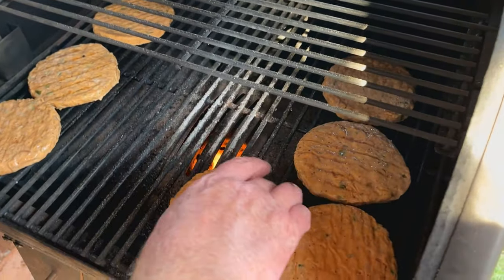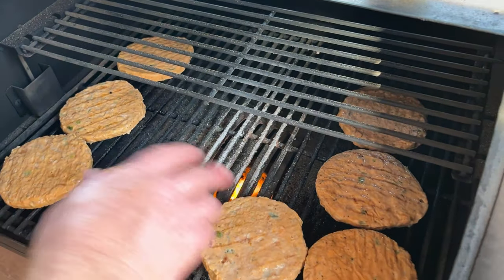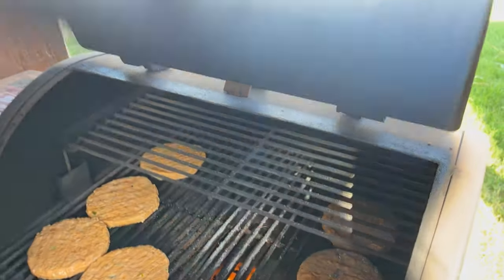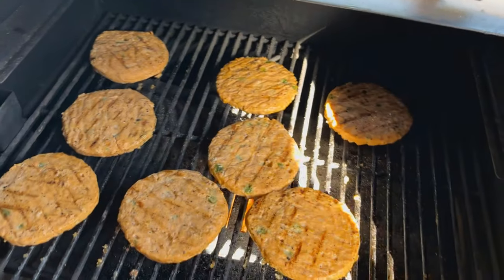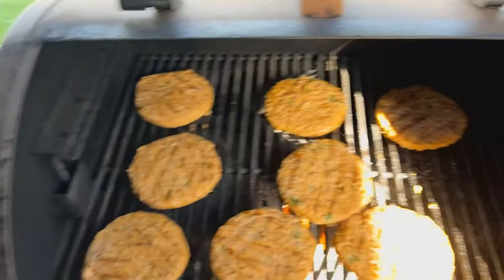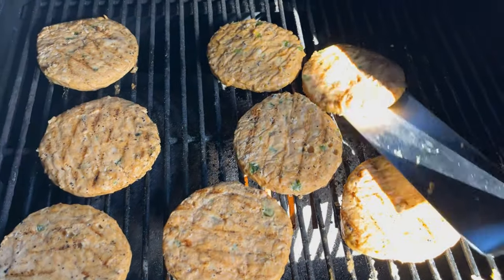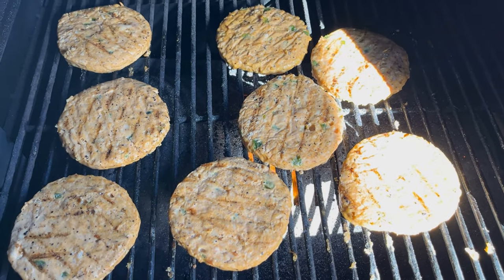We're going to put them around this — although they're charbroiled already, I've got the flame open. So as they get hot, we'll go ahead and add a little bit of our own charbroil to them. Let's just let those cook for a little bit. We'll take out this middle insert, it's just getting in the way. We'll take turns, have some of them go into that fire, kind of charbroil them a little bit, and then we'll give these chicken burgers a try.